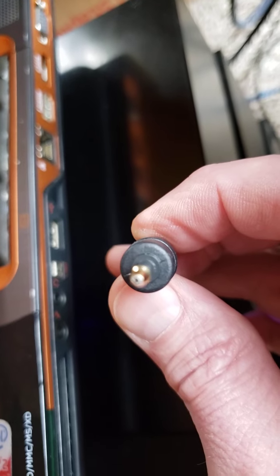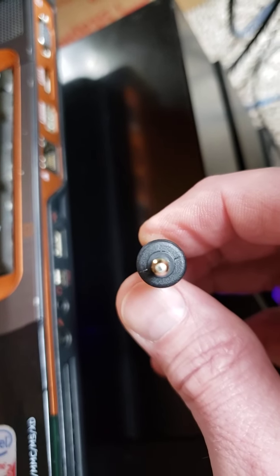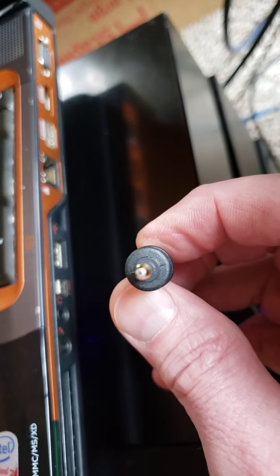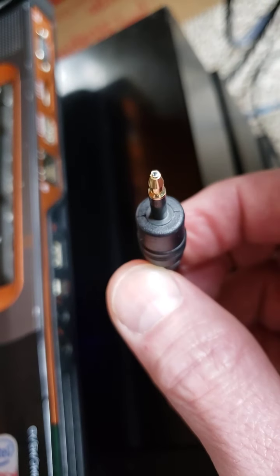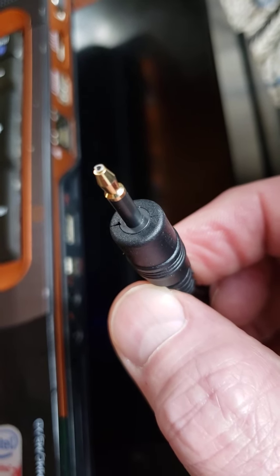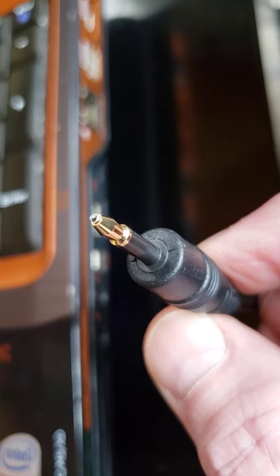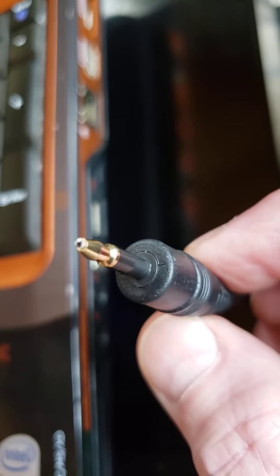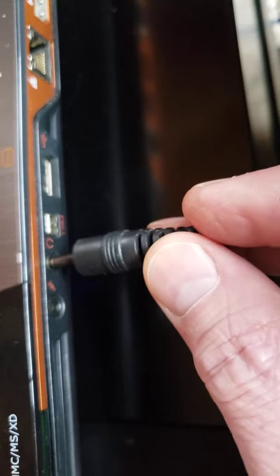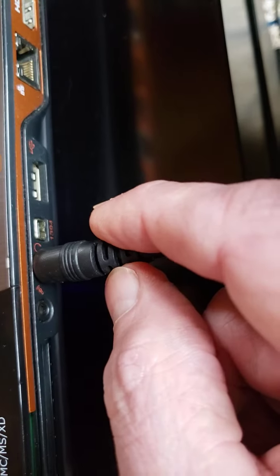Toslink is another name for this — it's short for Toshiba Link. Toshiba was one of the first, I believe in conjunction with Sony possibly, to make this fantastic way of transmitting digital information over light, and this has been around for quite a while. What I didn't know is that I had one built into this laptop — it's both analog, so you could plug your headphones in, but you can also plug a digital cable in here. I was blown away when I found this out.